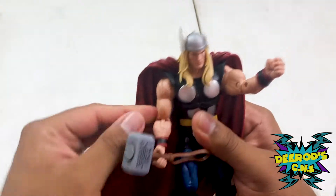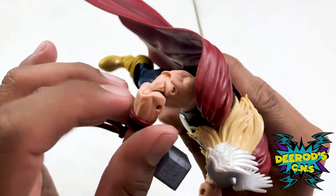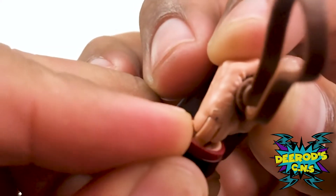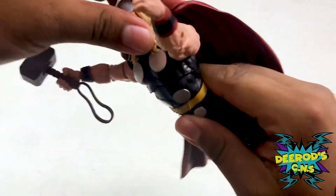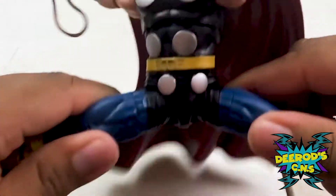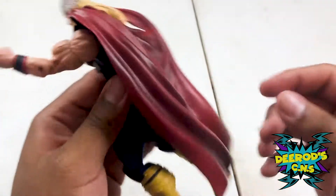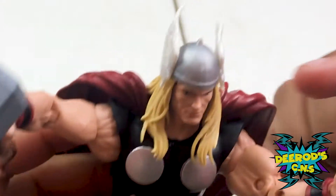His points of articulation: his shoulders move around, he has bicep movement, double-jointed elbows, and wrist movement. This wrist movement goes side to side, so you're able to bring it down. The other side moves in the normal direction. He has a diaphragm that you're able to move, and of course he turns at the waist. He has jointed legs with thigh movement, and his knees go really far back — they almost touch his butt. Pretty flexible for it. That's all the points of articulation, though his head cannot move much because the cape and hair restrict it.